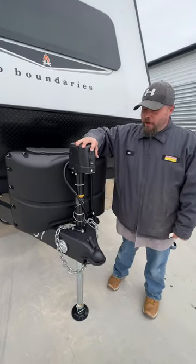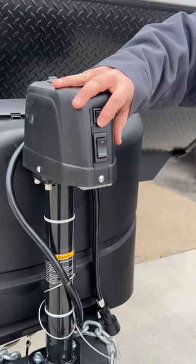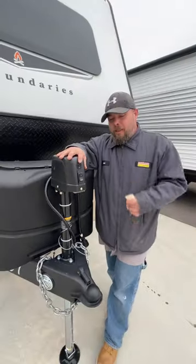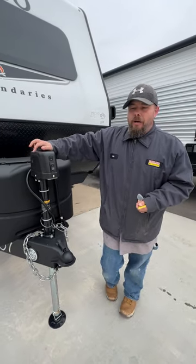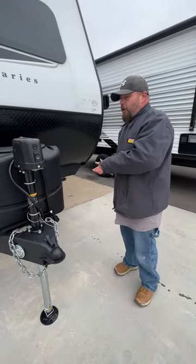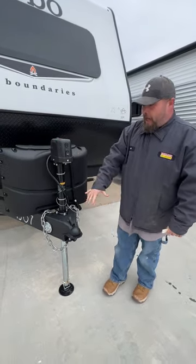We're starting up front with our tongue jack. This guy up here is a light switch so if you had to hook up at night and get away in an emergency. You've got your up and down to raise and lower the tongue jack. This is how we get on and off the tow vehicle, but also how we level the camper from front to back. I recommend while you're still hooked to the tow vehicle, figure out your side-to-side level first — you may have to put blocks down. Let the tow vehicle help you do that. Once you've done that, then you level front to back with these.